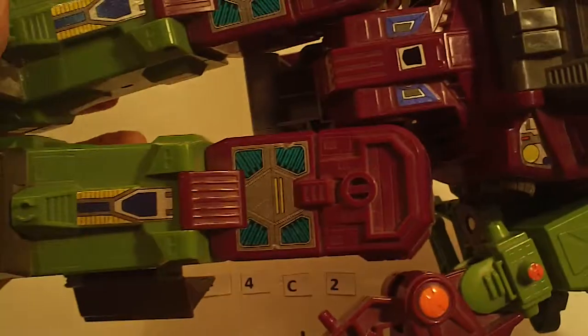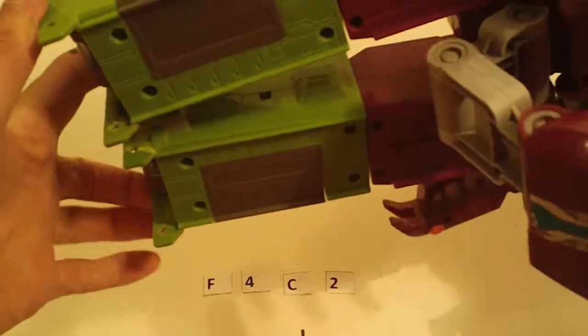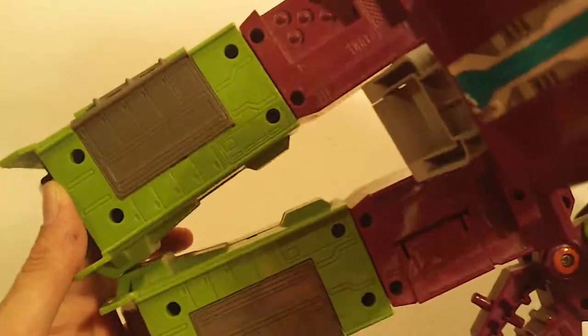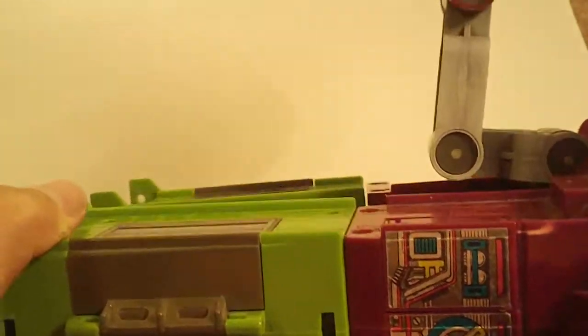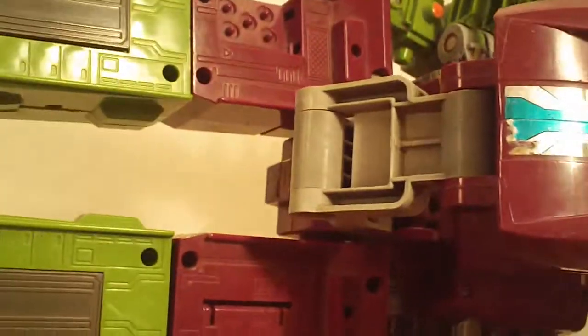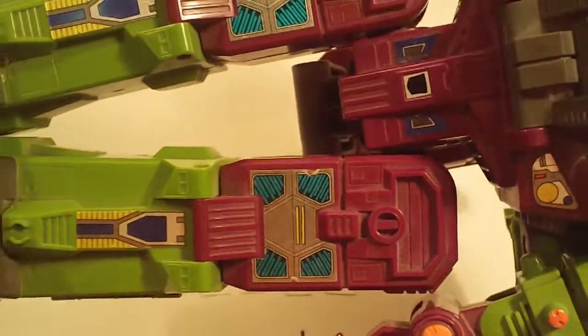Next, we have this one. He's missing one flap there, that is on his left leg, the purple flap. Again, no headmaster. These gray parts look kind of discolored — they look lighter gray than they should. Otherwise he looks okay.